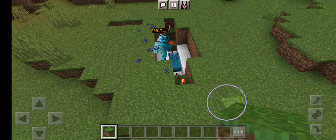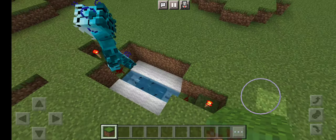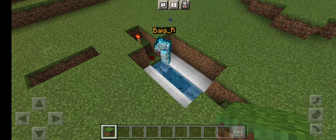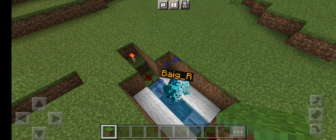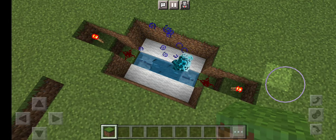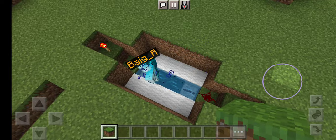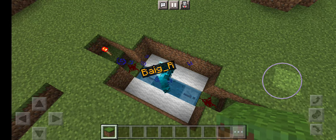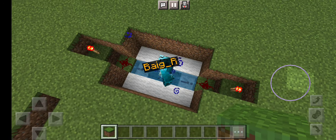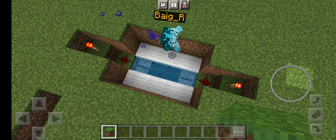Basically what you guys have to do is make a 3x4 square. You have to dig 3x4 and then after that you're gonna have to dig 3 blocks down. Then what you're gonna want to do is get 2 skulk sensors and place both of them in the middle, like how it is right here.